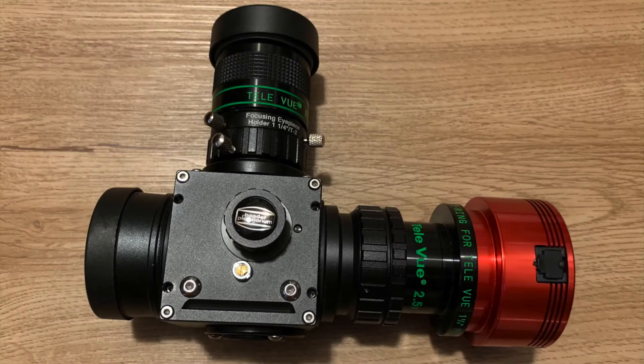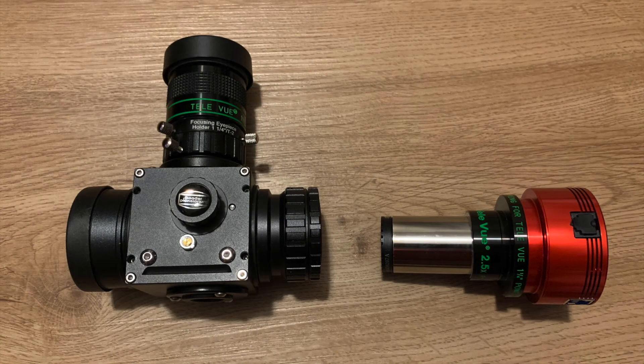Here's a closer up look at the camera setup. I'm using the Baader flip diagonal, which I like a lot because it does make things a lot easier for finding your object. I have this setup with a Televue 19mm Panoptic eyepiece right now. The camera itself is attached to a Televue 2.5x Powermate.